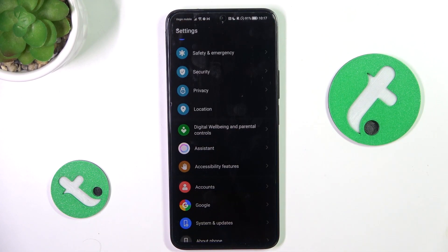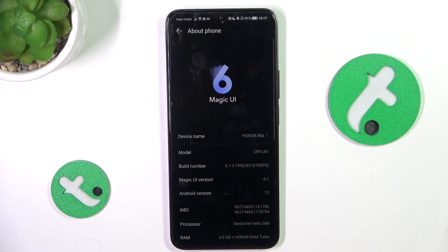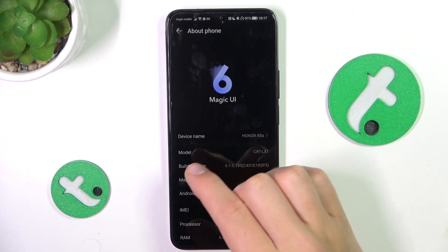Firstly, go into Settings, scroll down and go into About Phone. Here, as you can see, we have a device name and our model.